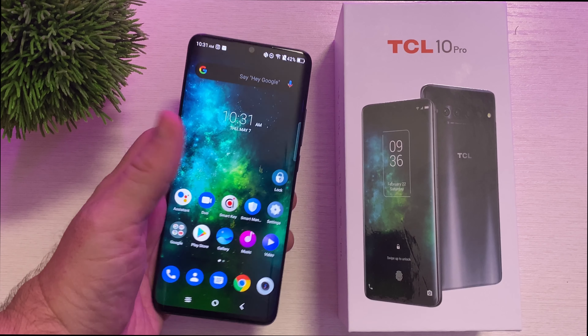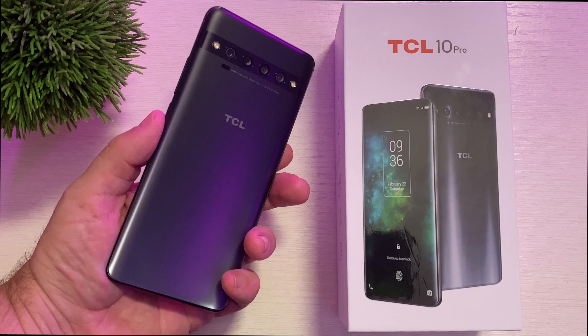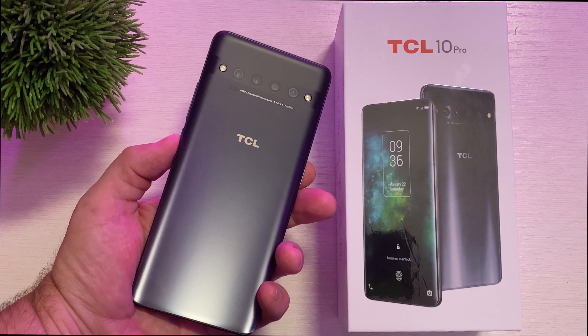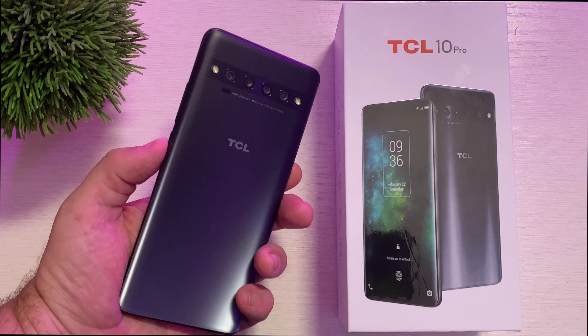What is going on guys? GregglesTV. This is the TCL 10 Pro. Previously I've shown you the TCL 10L, which is their budget budget phone. This is their high-end budget phone because it's only $450 and it's beautiful.